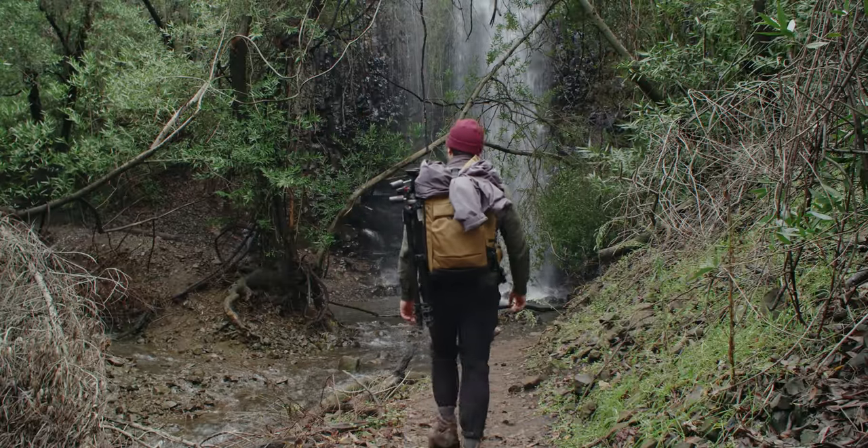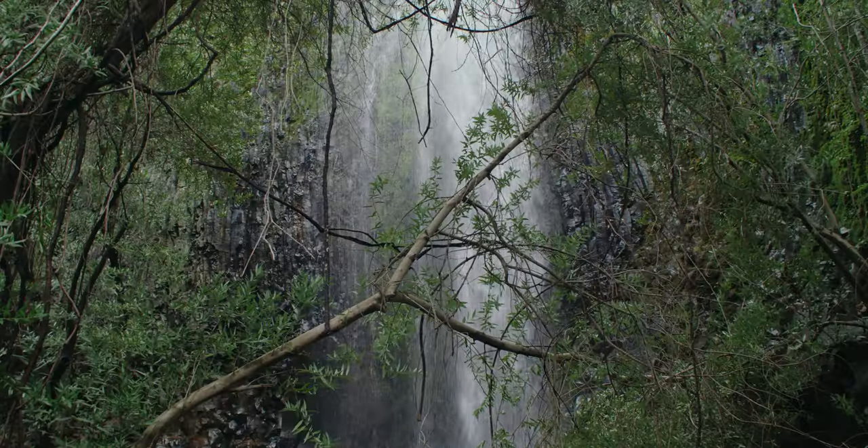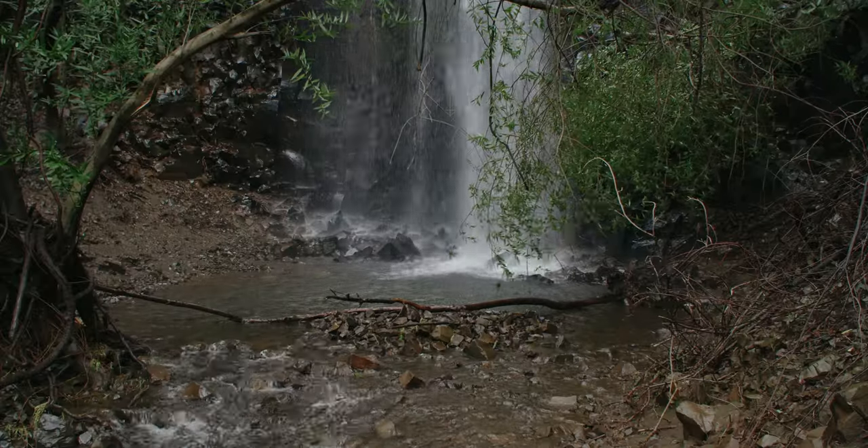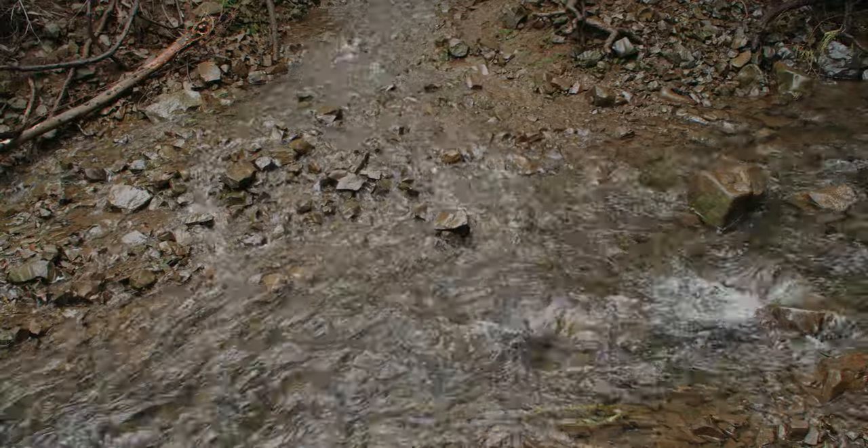For my last shot I went for the classic head-on long exposure of Ravine Falls. The low hanging branch kind of messes with the framing a bit, but it's nonetheless the best angle I could really get from down low.